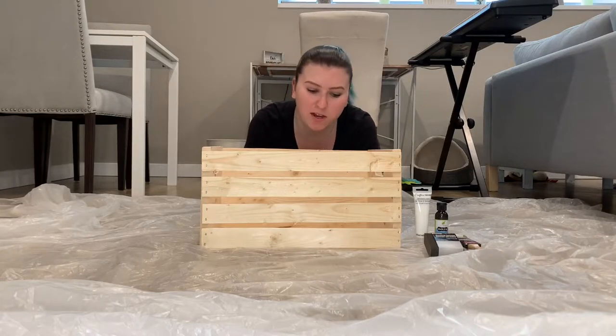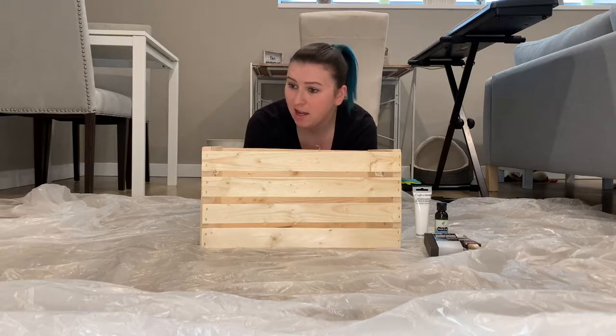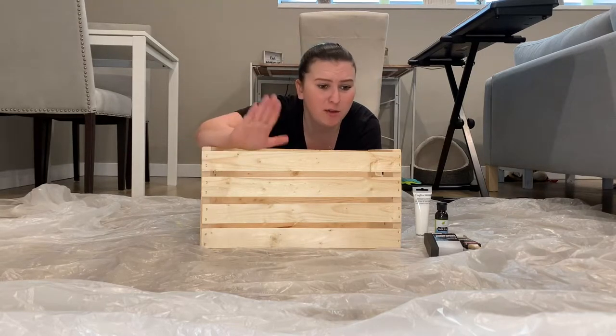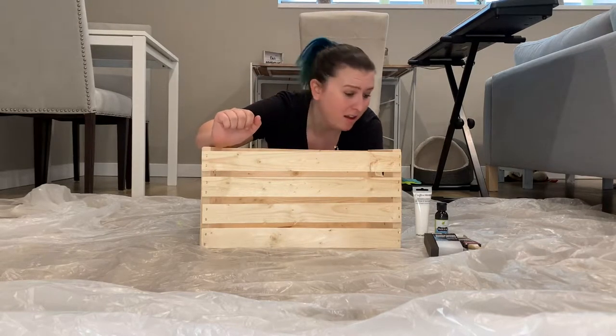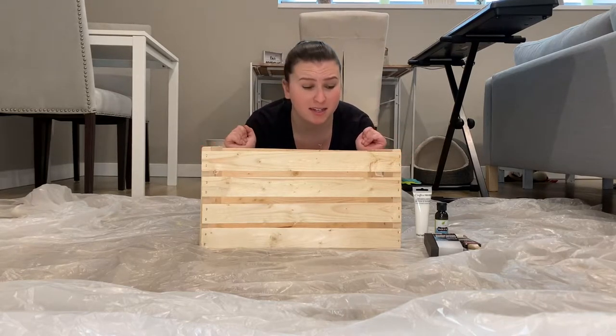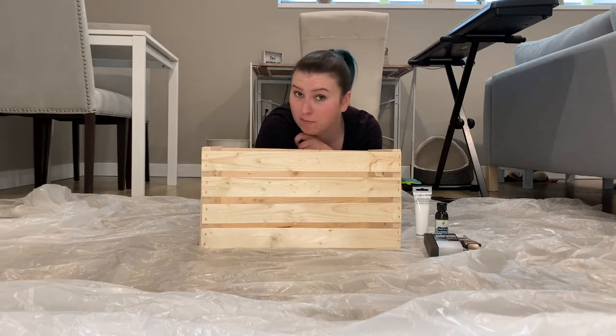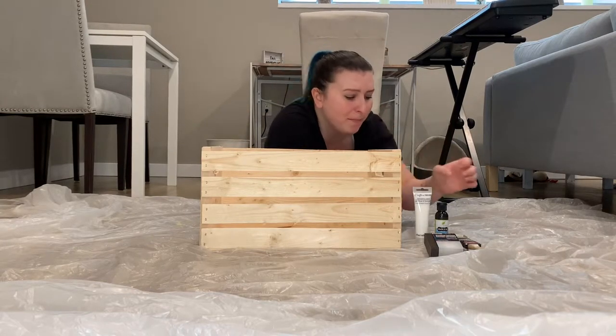Hey guys! Today we are doing another budget DIY project. We're gonna make this into my dog's toy bin. This I got from Home Depot — it is an unfinished wood crate, it was ten bucks. Everything else came from Margaret Place,